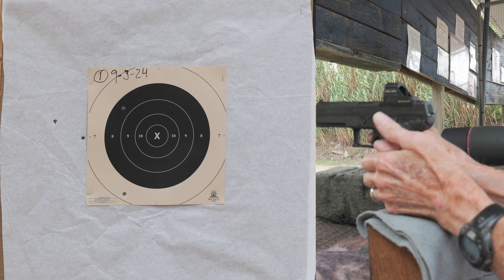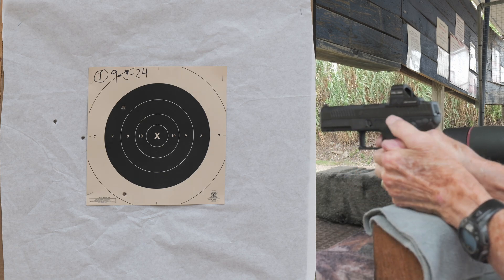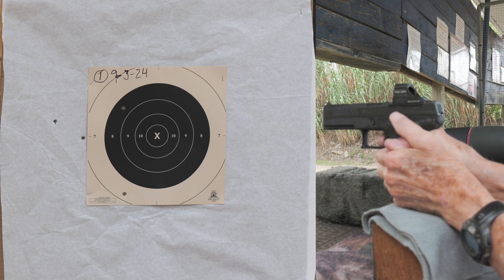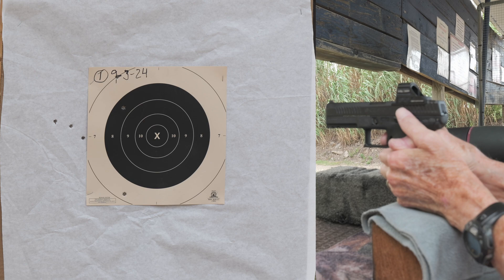I think I zeroed this gun last with the Atlanta Arms ammo, and the zero is a little different between the IMI and the Atlanta Arms ammo.